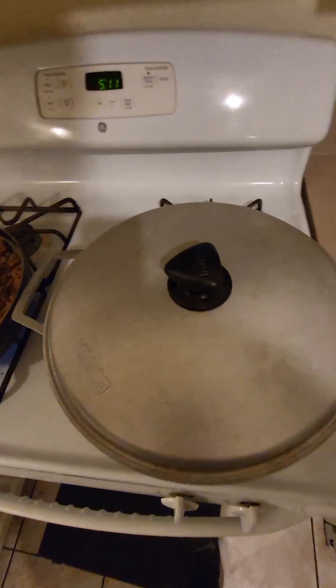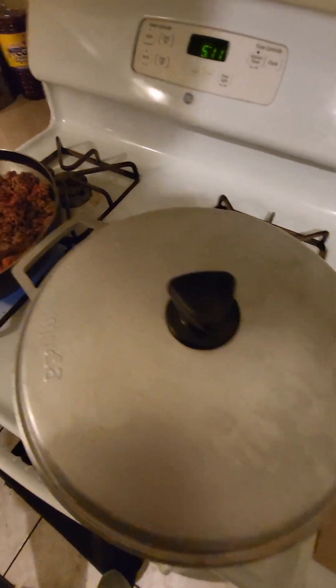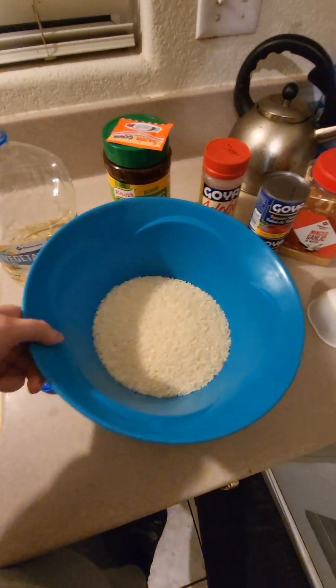And then you need a rice pot — for sure you need a rice pot because this is key. How you want to start is put some vegetable oil in your pot, let it get hot, and then add your 3 cups of rice.